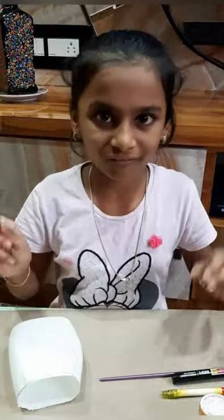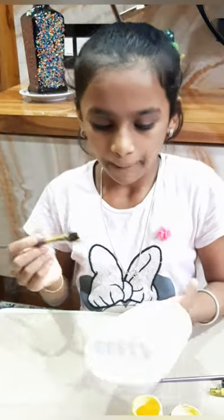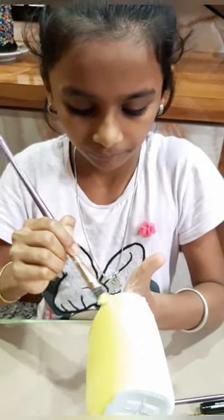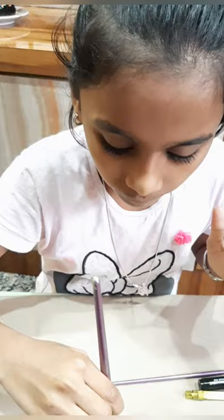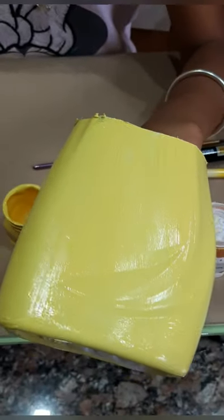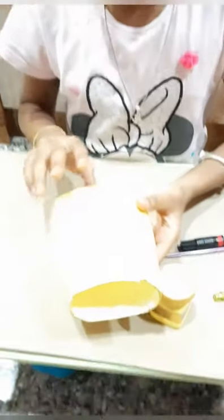First we will take flat brush number 12 and we will take lemon yellow color. Take this entire box into lemon yellow color. I am doing double coat. One coat is already done. Let it dry and I will do double coat. You can see I have done the double coat and it is dry.